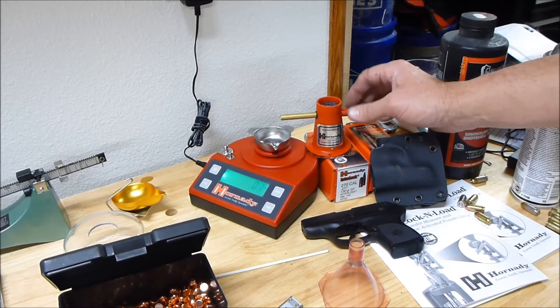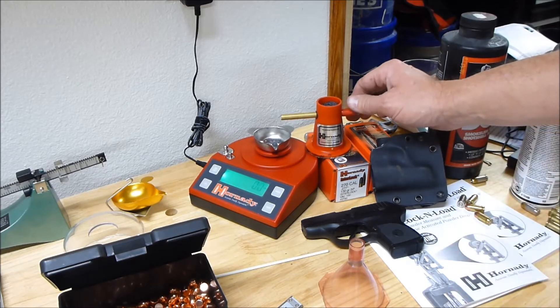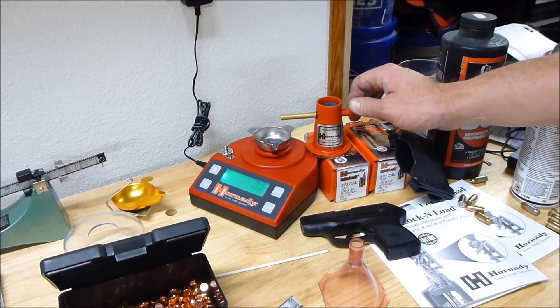I sat here and carefully trickled out a charge earlier for one of my .380 shells — the very first one. I thought I'd trickle charge it, be very careful, get it precise, and see how it performed in the firearm.